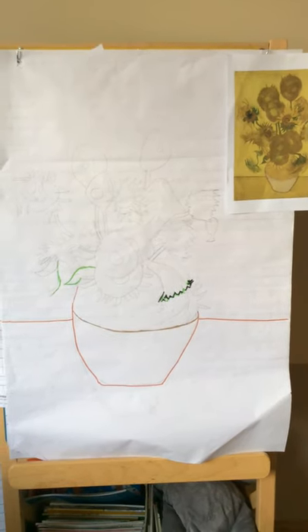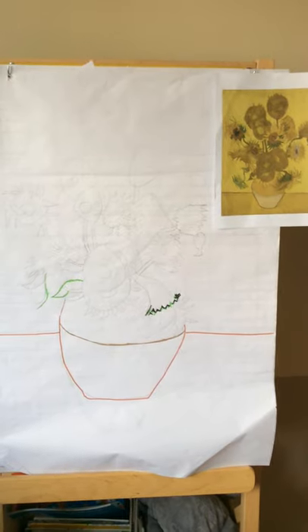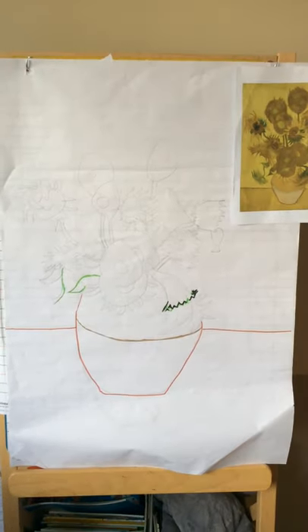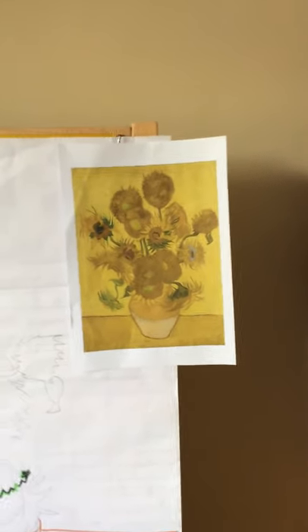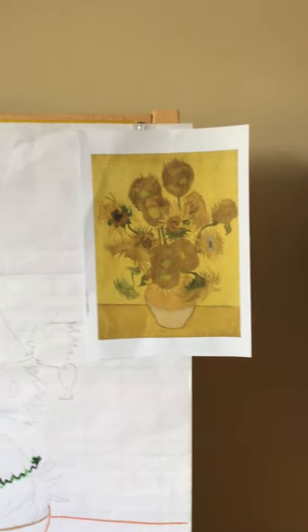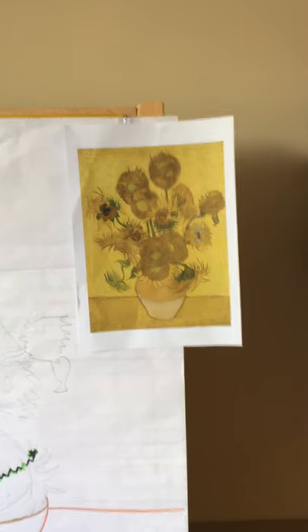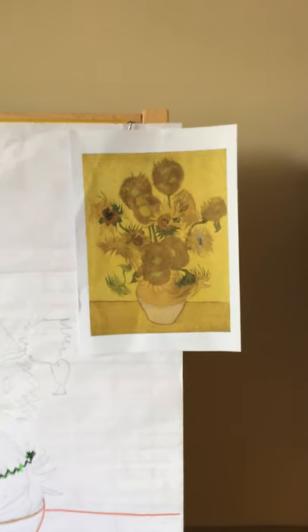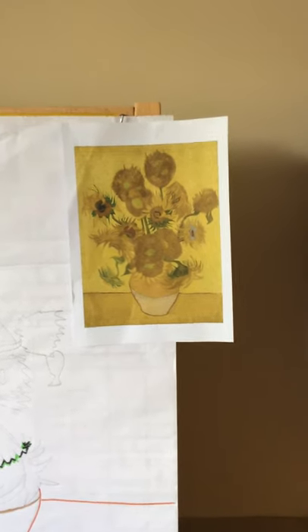Hi Reception! So today we're going to move on to art and I've got a little activity for you. This picture here, which I've also put a separate picture onto Dojo so you can have that to look at while you're doing your artwork.